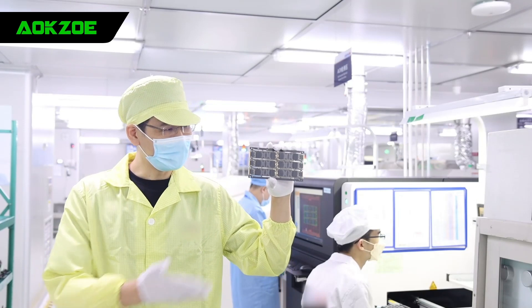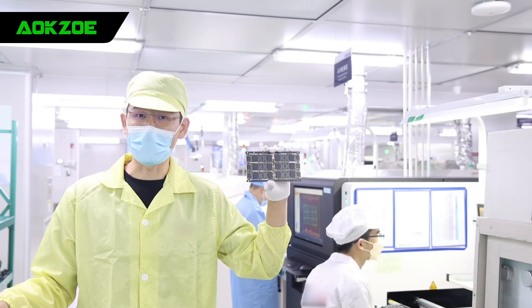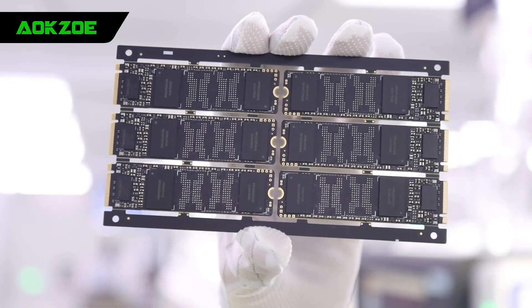Okay guys, this is our SSD. The next step is the testing procedure.